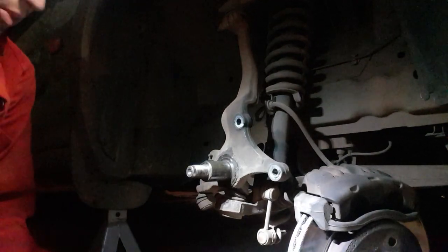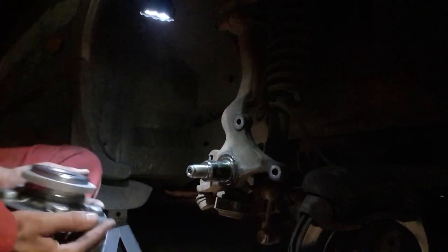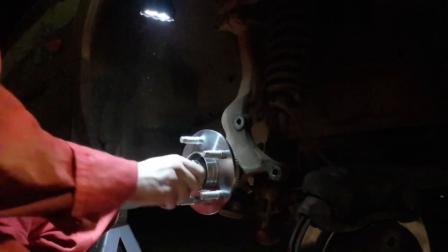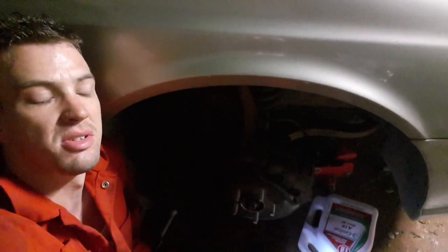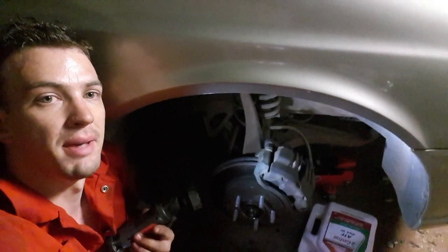That and a bunch of WD-40. So now we've got that off, I'll clean it up and we'll start mounting the new one on. So there you have it — that's one wheel bearing done. We're going to do the same on the other side, which is exactly the same as what we took off in the last video, and putting it back on exactly how we did with that one.